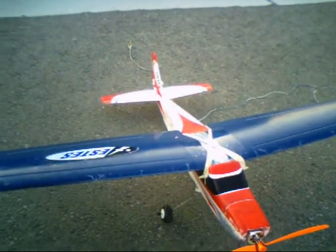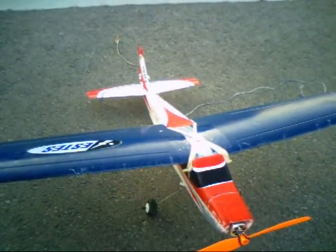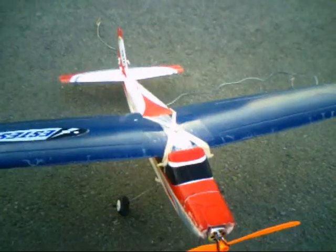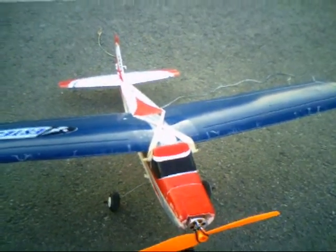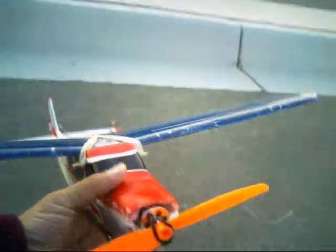This is the Cessna Mini 25 inch Cessna converted to real RC. The original one didn't fly. I had to also replace the wings on it.